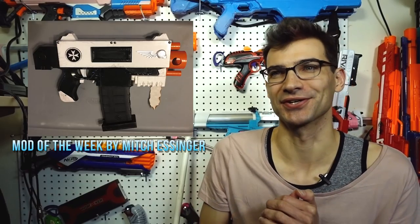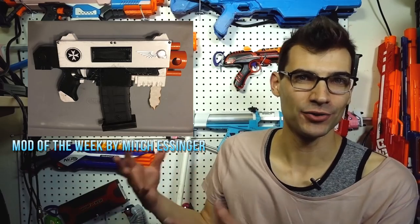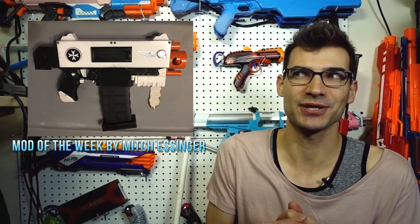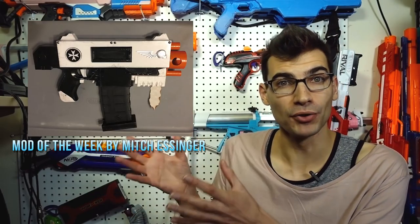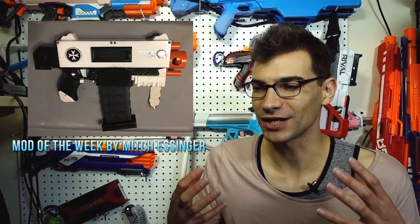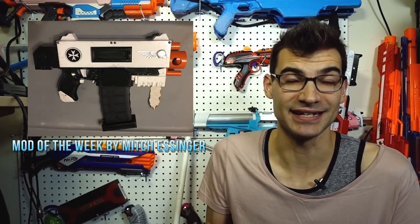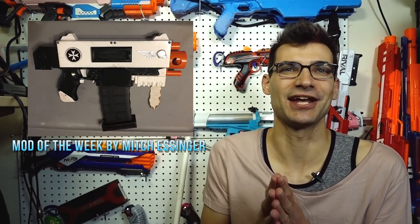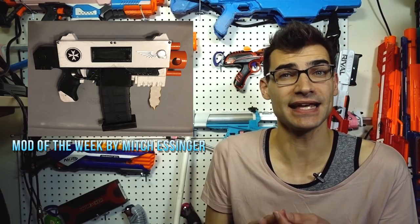Let's move to our mod of the week, which comes from Mitch Essinger. Since we were talking about Ultra Strifes, let's look at an Ultra Strife build — the Ultra Strife Bolter. Mitch posted this build to the Nerf Modders Welcome page and it's really cool. I love Warhammer 40,000, and this Bolter look from the Space Marine Bolter is something I've always wanted to see as a Nerf blaster. Mitch has gotten all the looks down on point — even the litanies and other little aesthetic bits.